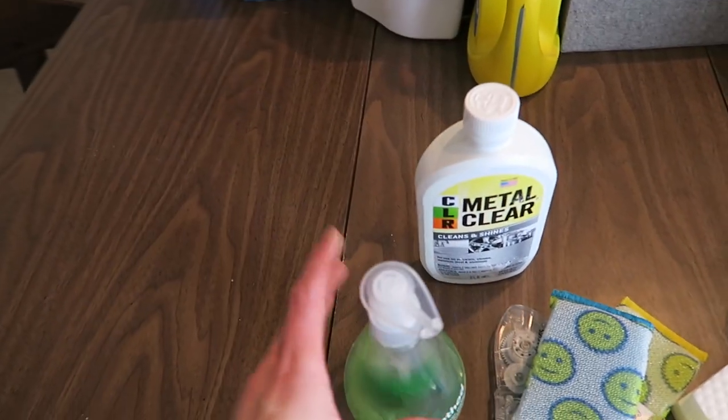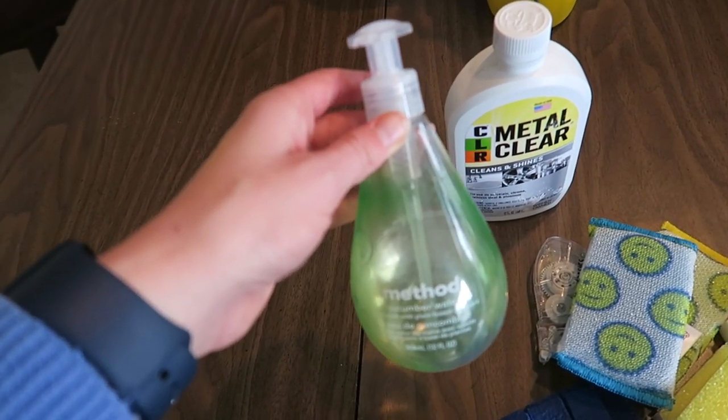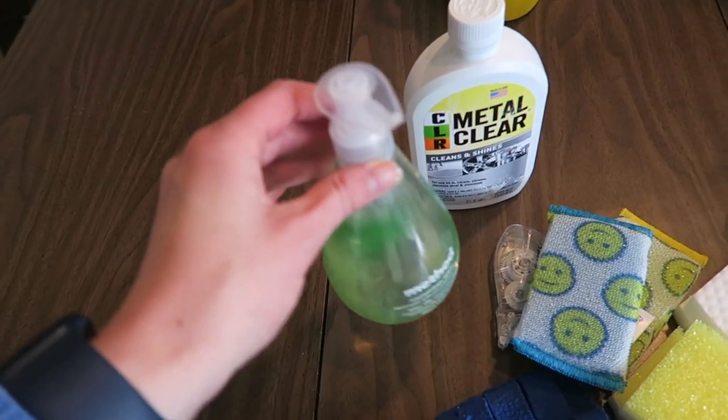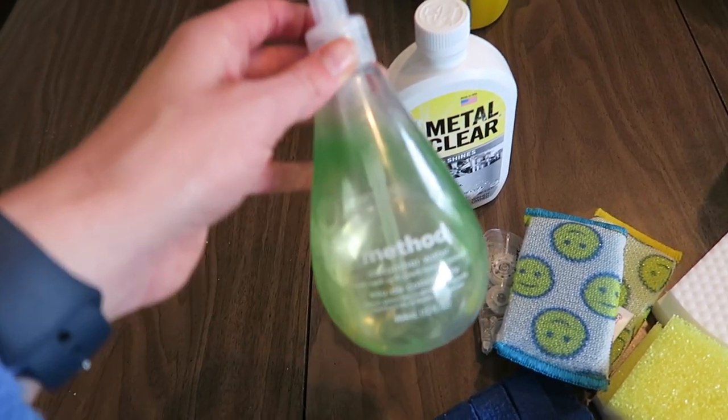I have this hand soap whose pump doesn't work right, so I've just been pouring it into the hand soap pump in my bathroom and slowly trying to get rid of it. I think I can get rid of the rest of it now, so I'm going to go do that.